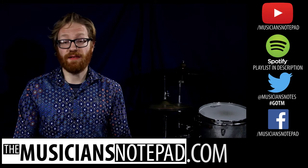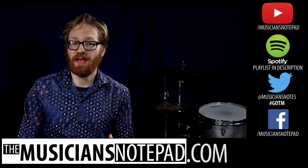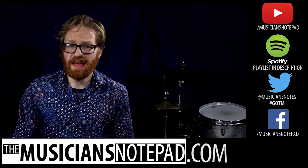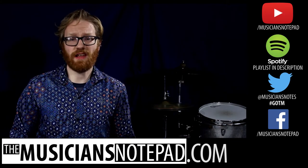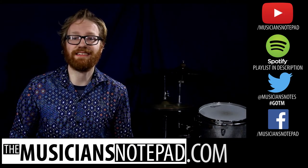What would you pick for a groove of the month? Leave a comment below or send us a tweet at Musician's Notes with the hashtag GOTM. As always, you can go back through the previous grooves of the month with our Spotify playlist linked in the description below. If the short clip of the groove wasn't enough for you, there is also a link to a full playthrough in that description. Be sure to like, comment, subscribe — all that stuff. Let's hit it.